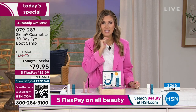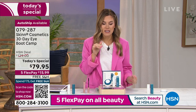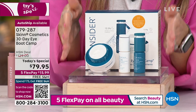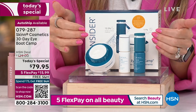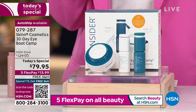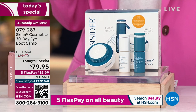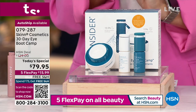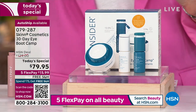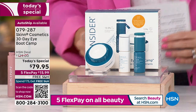Five interest-free credit card payments on all beauty today makes this 30-day skin boot camp — which you have 30 days to try risk-free — $15.99, with free shipping and handling. When you start seeing results in the first 30 days, you won't want to stop. You can continue using it every day or quarterly on auto-ship for savings of nearly $50 each time. Auto-ship is outselling single-ship almost three to one. We'll show you clinical results and bring in the founder, Demetri James.